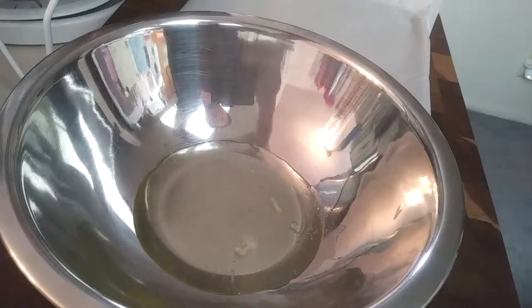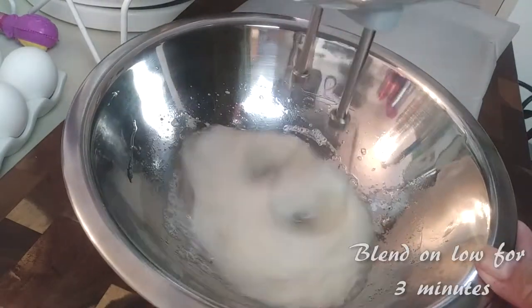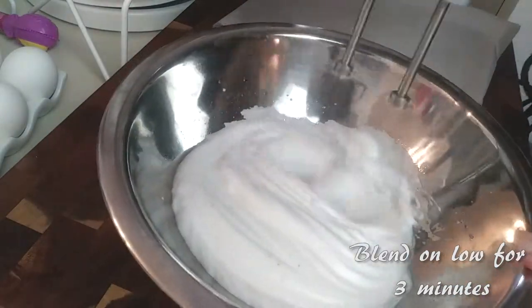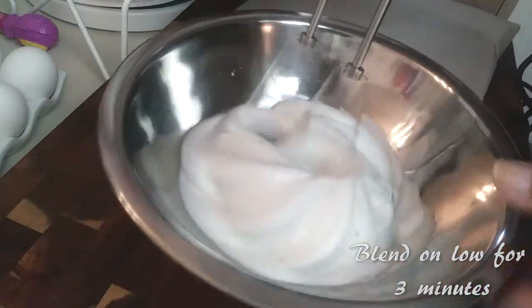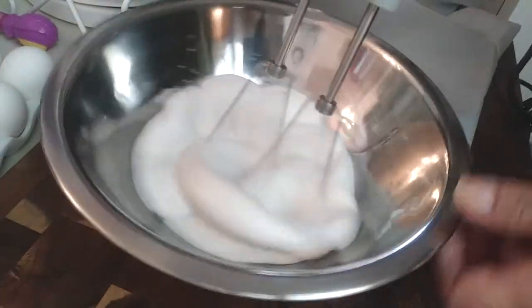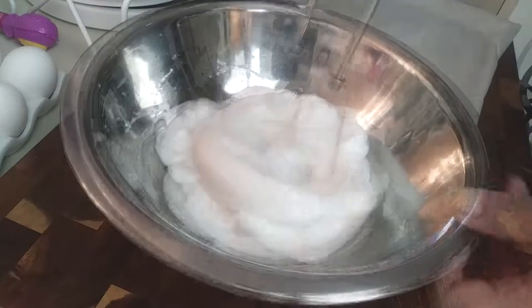Crack your egg carefully, add your salt and pepper, save your yolk in half of the eggshell and put that aside so it doesn't fall out. Grab a regular hand mixer and blend on low for three full minutes. You're going to see how nice, thick, fluffy, and stiff it gets — that's the perfect consistency for cloud eggs.